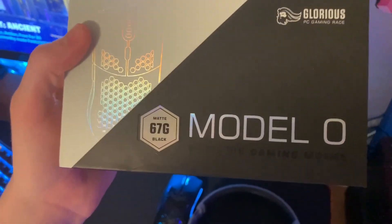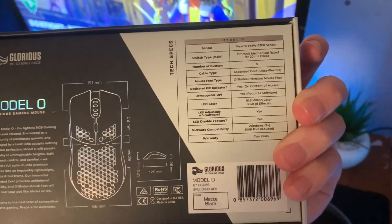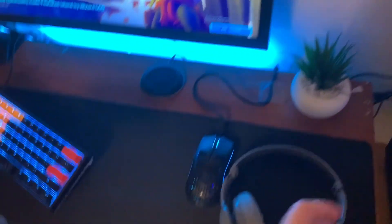Here's my box — I have the Glorious Model O, which is 67 grams. It looks really cool; it says everything about the mouse and has all the features listed on it if you want to look at that.